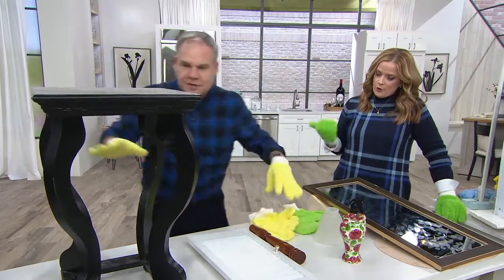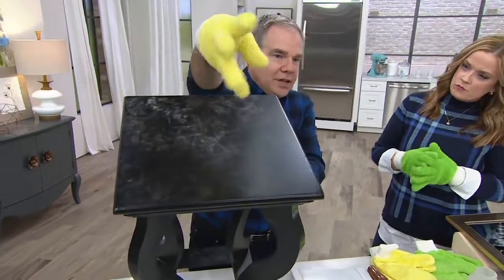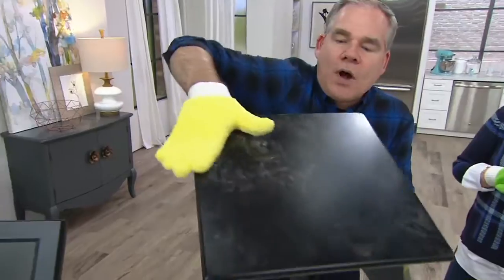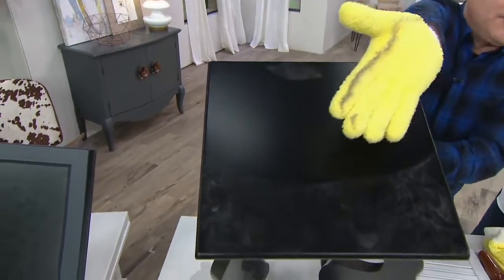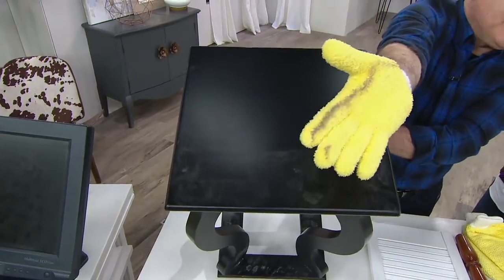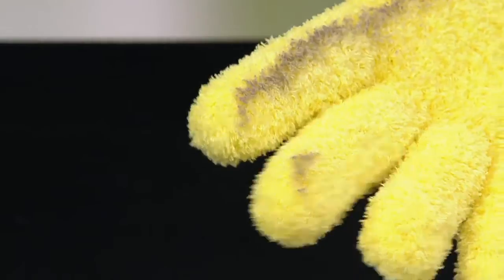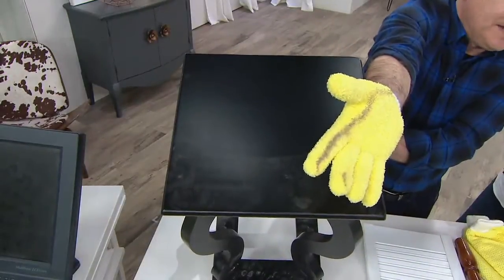Let's start with the gloves. Imagine this — you go around and there's dust everywhere. Put them on your hands and you have 360-degree coverage. With one swipe, the dust is clinging onto the glove and it's not going anywhere until you take it outside, release it in the air, or eventually put it in the washing machine. These can be used hundreds and hundreds of times.